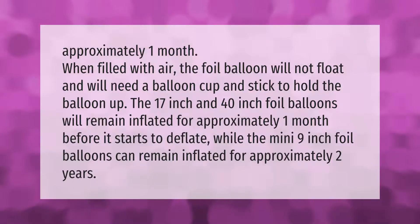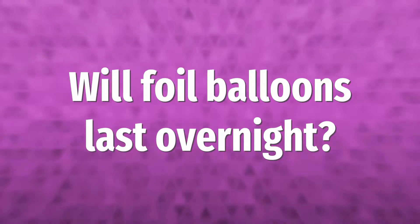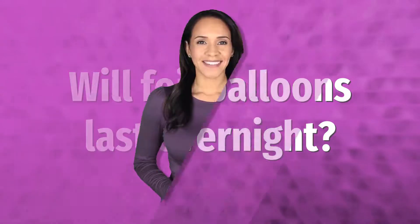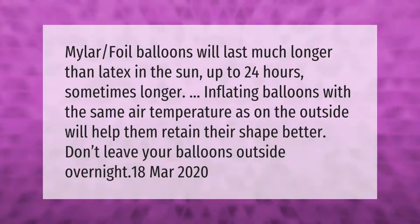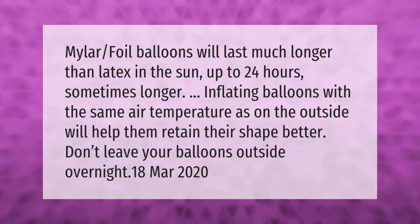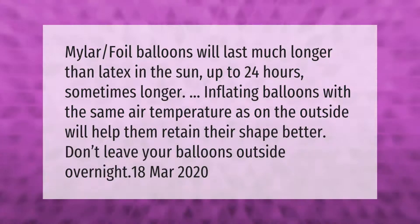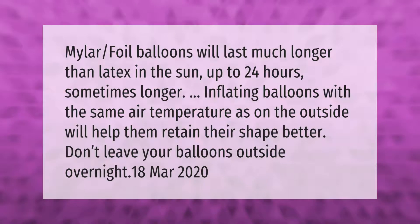Mylar foil balloons will last much longer than latex in the sun, up to 24 hours, sometimes longer. Inflating balloons with the same air temperature as on the outside will help them retain their shape better. Don't leave your balloons outside overnight.